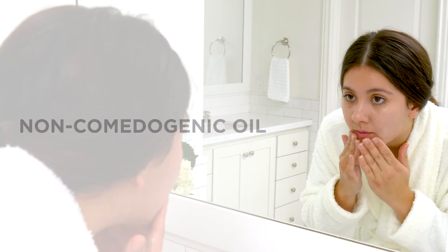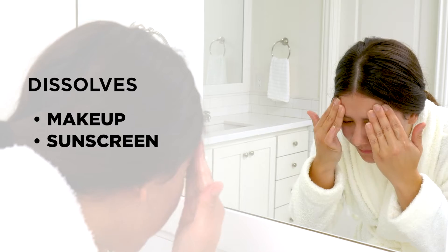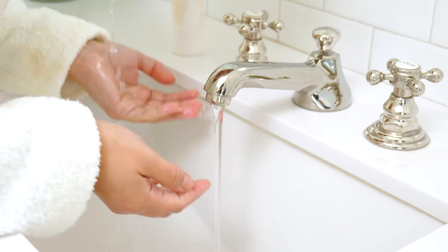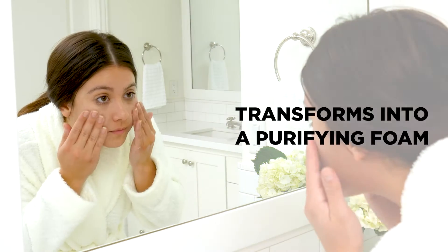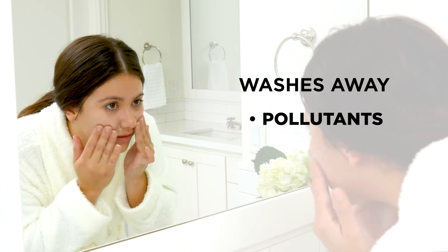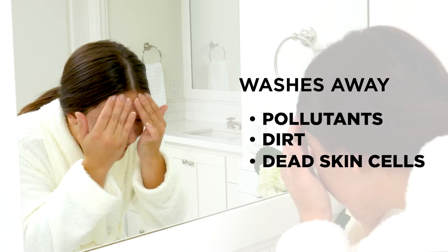First, it's a lightweight cleansing oil that dissolves makeup, sunscreen, and excess sebum as you massage it on dry skin. Next, add water to transform it into a purifying microfoam to wash away pollutants, dirt, and dead skin cells.